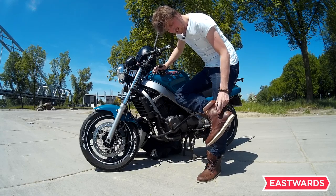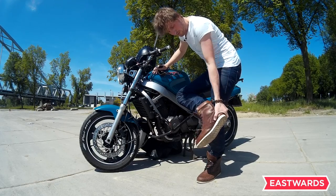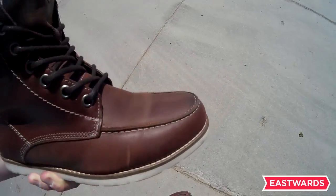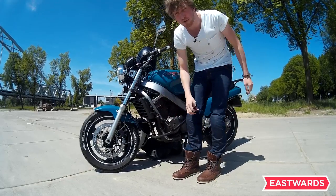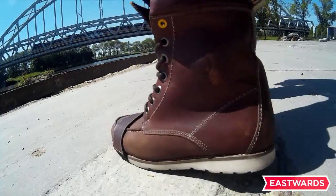There are protectors here of course, like there always are. Your entire heel is covered with a thick piece of plastic inside, but you do not feel it — that's a nice thing. Also your toe box is protected. Your foot will not twist; there is a leather piece or metal piece in there so it will not twist on impact.